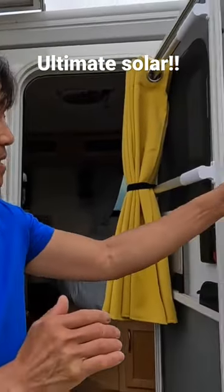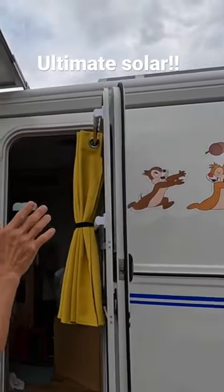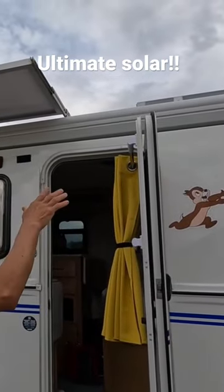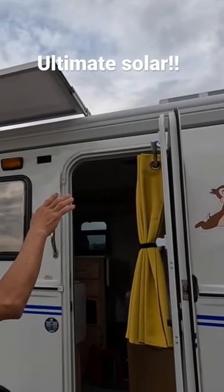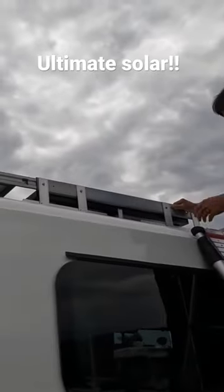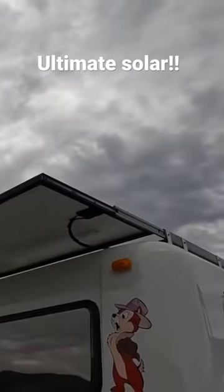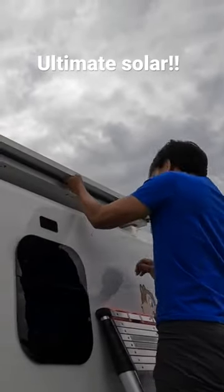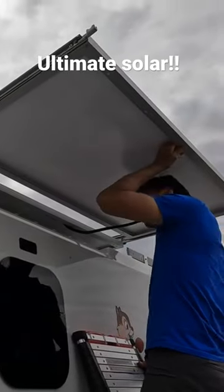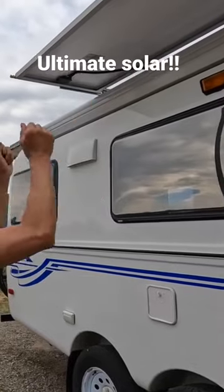My truck has 350, and then I sectioned it into two charging schemes. I have the front and back as one, occupying one solar charger, and then the sides — there are four panels, two on each side — and that occupies a different charge controller. So I call it roof one, roof two.